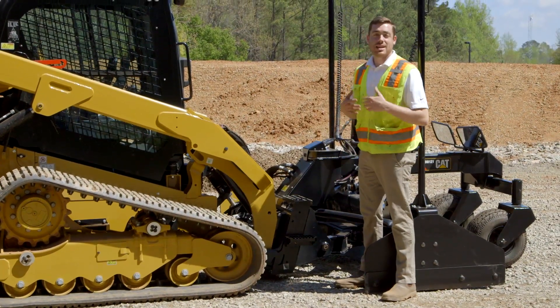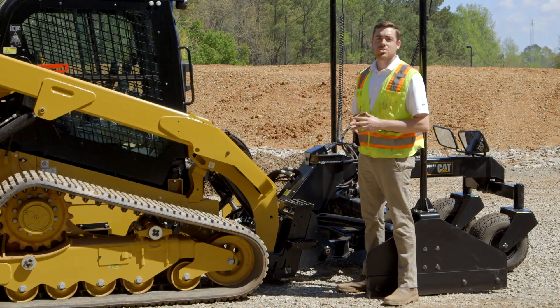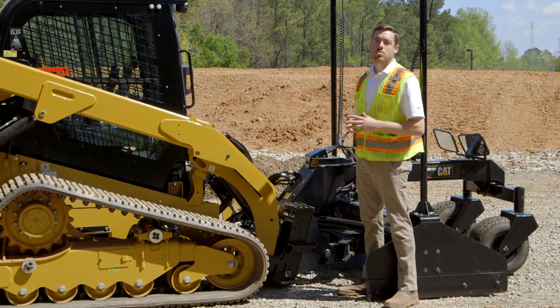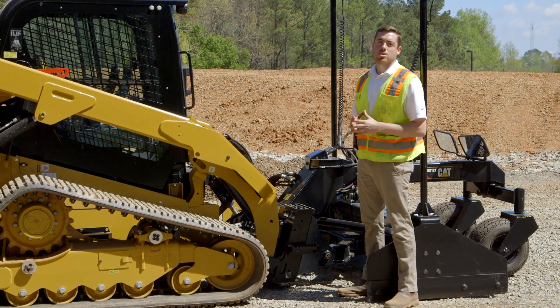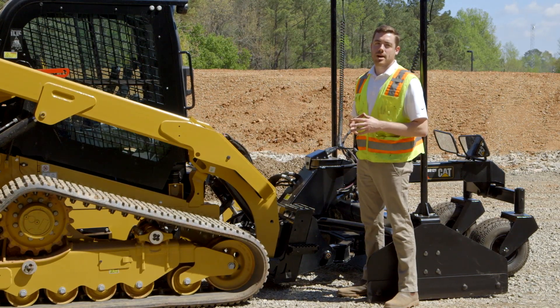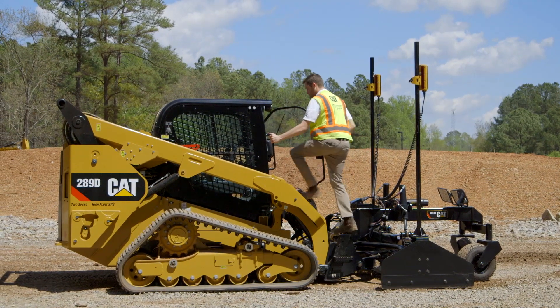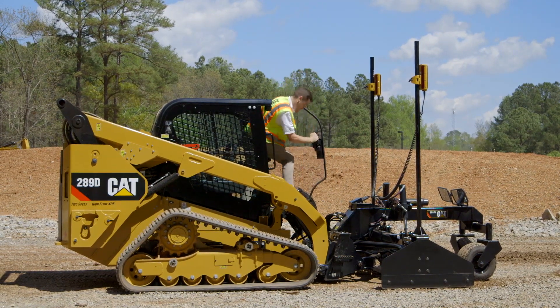These grease zerks are a daily maintenance check, and I encourage you to do so before entering the machine and performing your machine walk-around, which you can find on our YouTube channel for proper maintenance practices. Utilizing three points of contact, I can safely enter the machine, slowly turn around, and enter the cab.